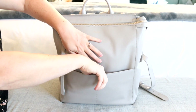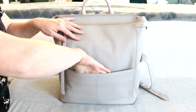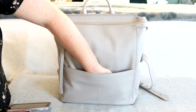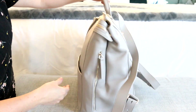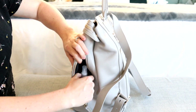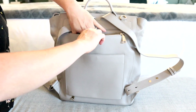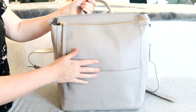In the front pocket there is a hidden magnetic closure — I love it. It's a nice big roomy space and here I am keeping my cell phone, a pack of gum, and my keys down in the corner as well. Over here in the zippered neoprene side pocket I have my hand sanitizer spray. And then on the back zippered pocket I am keeping a few masks back there right now. So that's everything on the outside pockets.